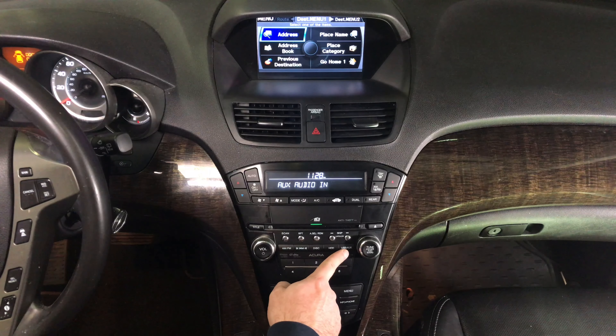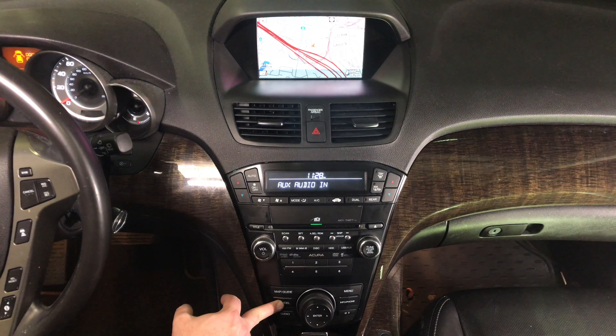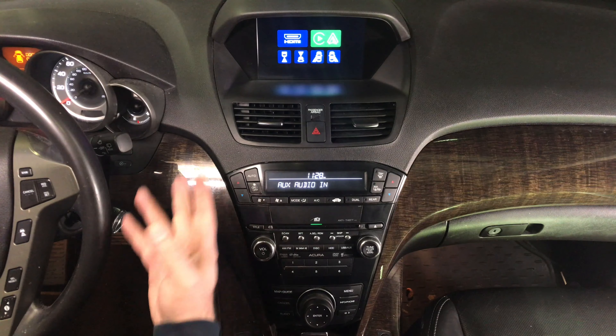The entire interface is controlled with the factory knobs. Now, you have to run the wire as shown — now you have auxiliaries working. To enter the interface, press and hold the cancel button for a few seconds. Now you are in the interface.